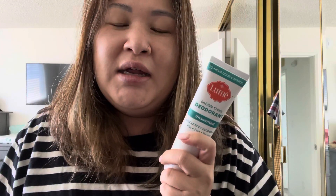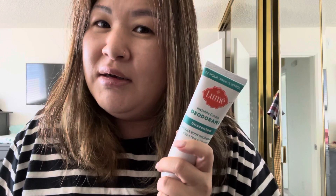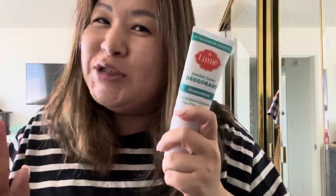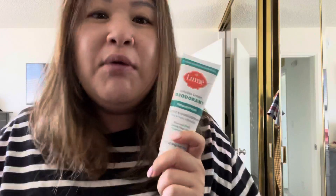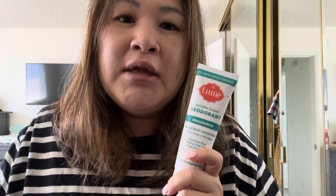Day one — rub, rub, rub — no smell. Day two — no smell. And I was like, wait a second, this is something. I let it go another day — I know it's pretty gross — but I wanted to see if it really works. And even on day three...